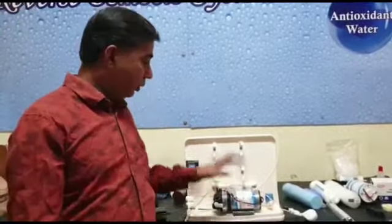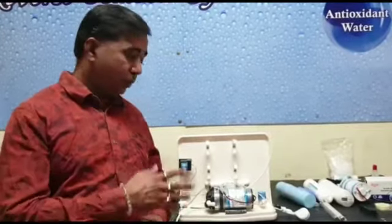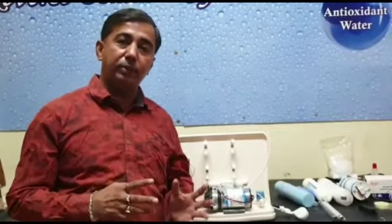You can do your water purifier servicing on your own. For this, you have to purchase our video series and watch it whenever you want — you will get lifetime free access. You can use this as a precaution, instead of having a technician come and tell you this is gone, that has gone, and make unnecessary changes. At that time you might be feeling that you have been cheated, so to avoid this,